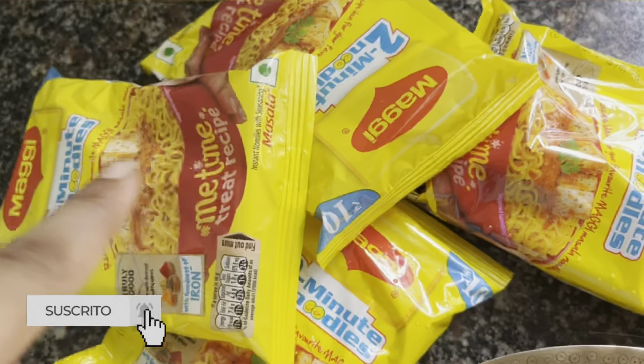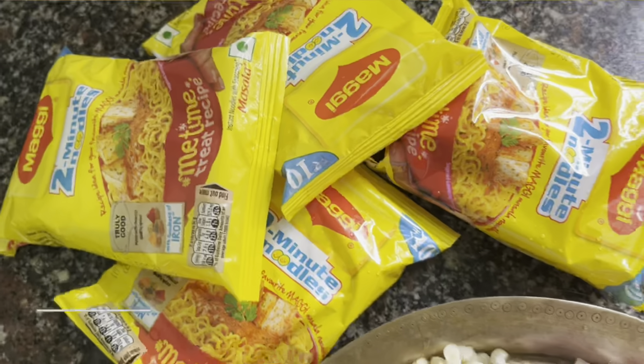Please like, share and subscribe to my channel. Thank you. I have made the ingredients for the Maggi.